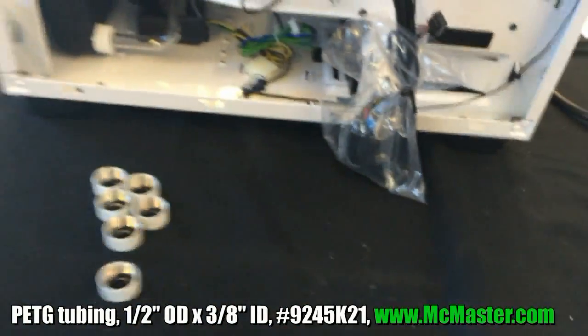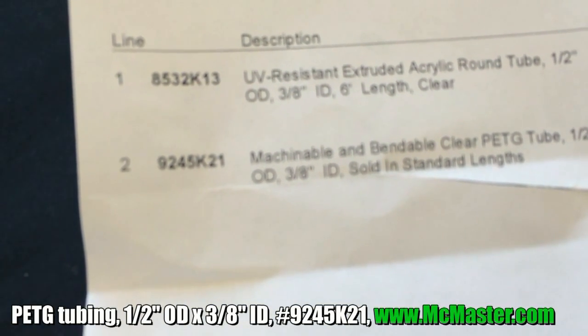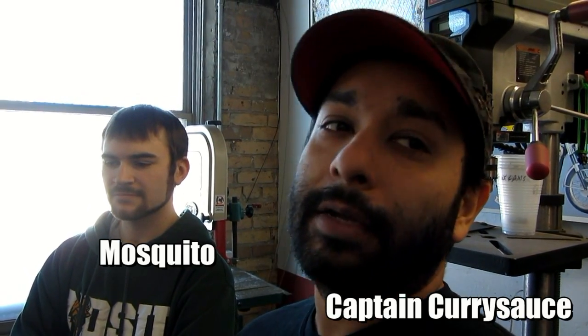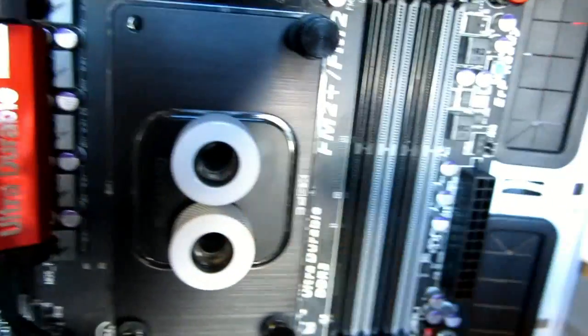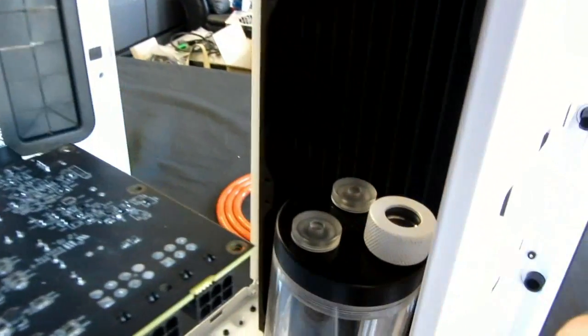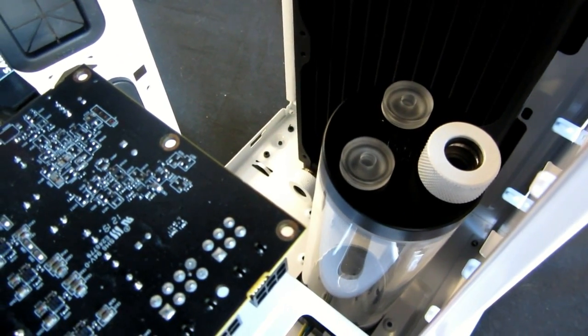This is from McMaster.com and the item number is 9245K21. There are still a lot of questions on acrylic bending — people say you need a jig or something. We've got a first-timer here, genuine newcomer. He's going to bend for the first time. The plan is to go from the front 360 up to the top 240, then drop into the CPU block, come out, go to the GPU, GPU back to the reservoir, with the pump directly underneath feeding in and then back to the front 360.